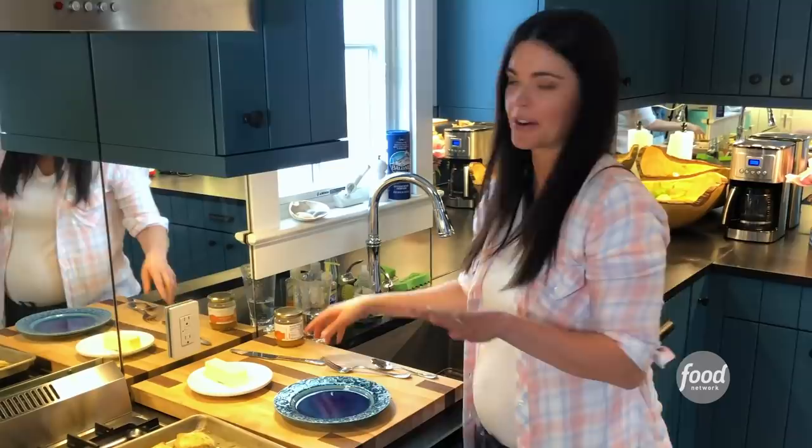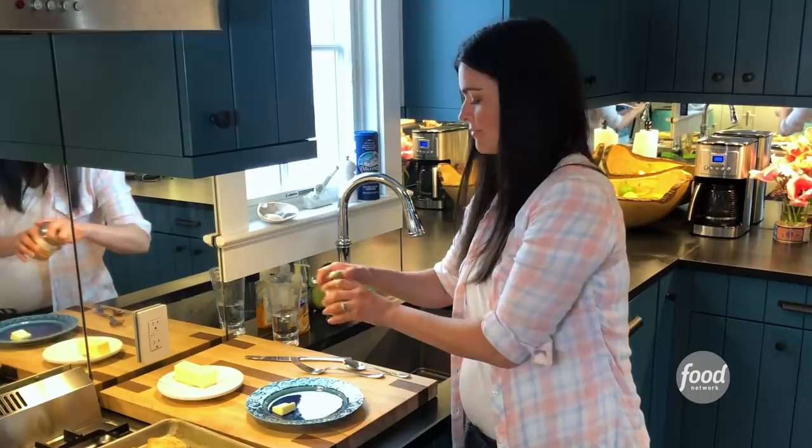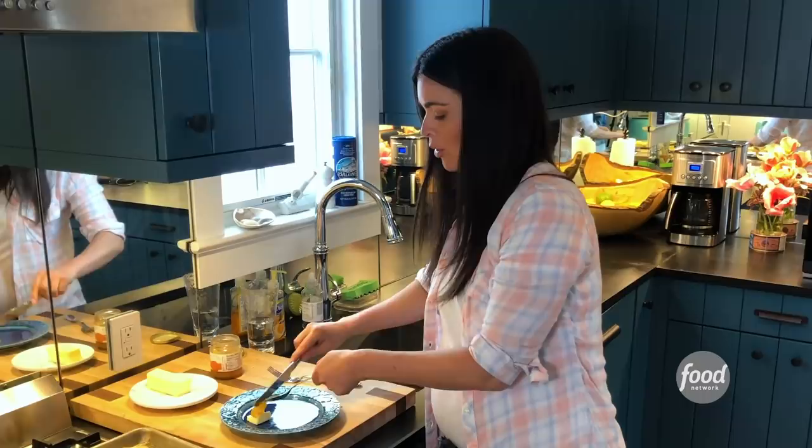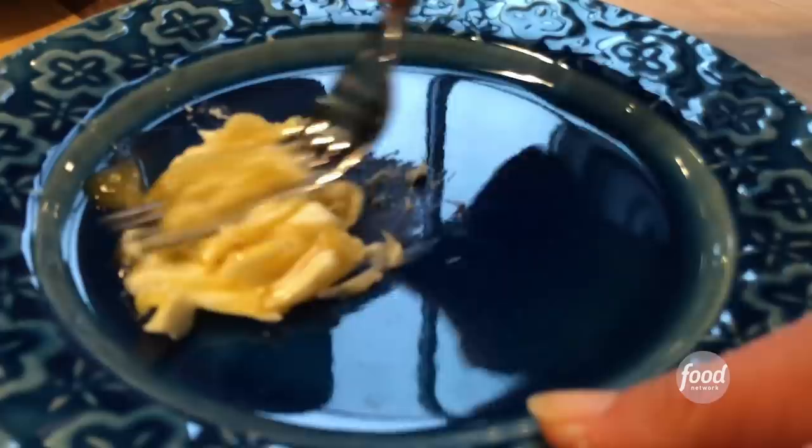Here's a little thing that my grandpa used to always do — he would make a molasses butter on his plate to dip his biscuits in. I don't have any molasses right now, so I'm going to use honey. So a little pat of butter and a spoonful of honey. If you're making this for a group, you can do it in a bowl. Then you just take a fork and mash it together just like that, and it becomes this great honey butter spread.